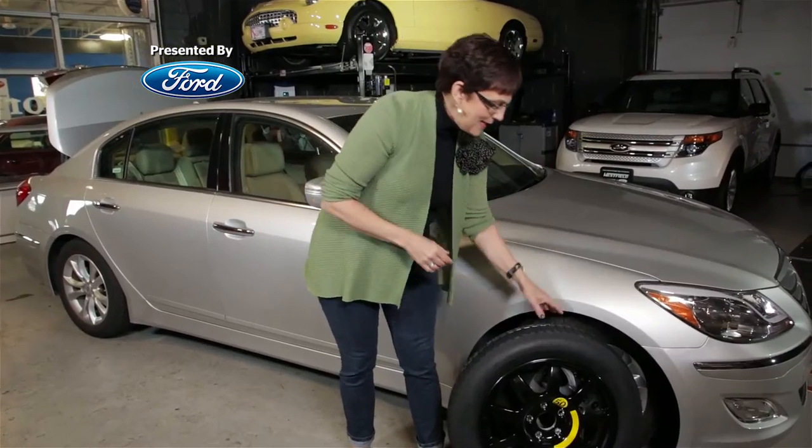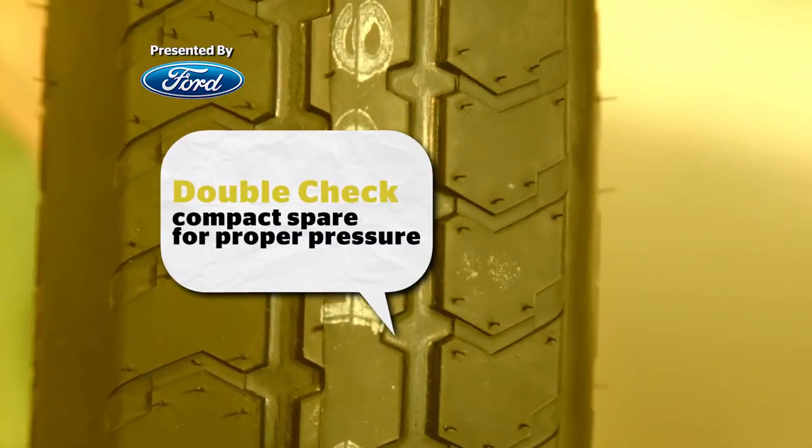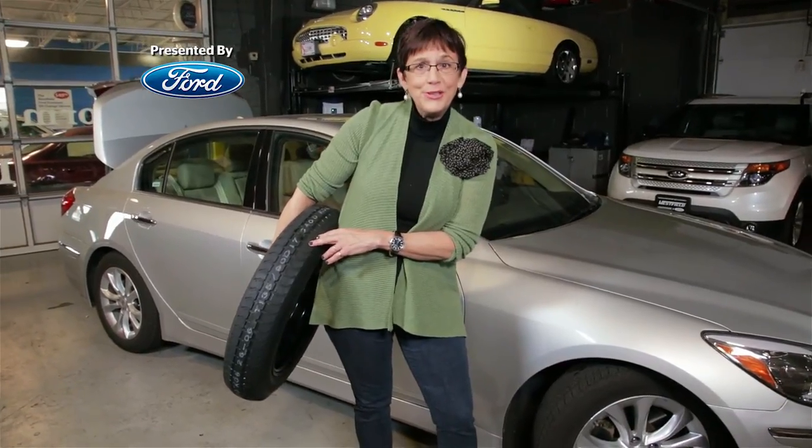Last but not least, check your compact spare when it's in the trunk on a regular basis with proper pressure, because the last thing you need to find out is that your spare is flat too. See you next time.